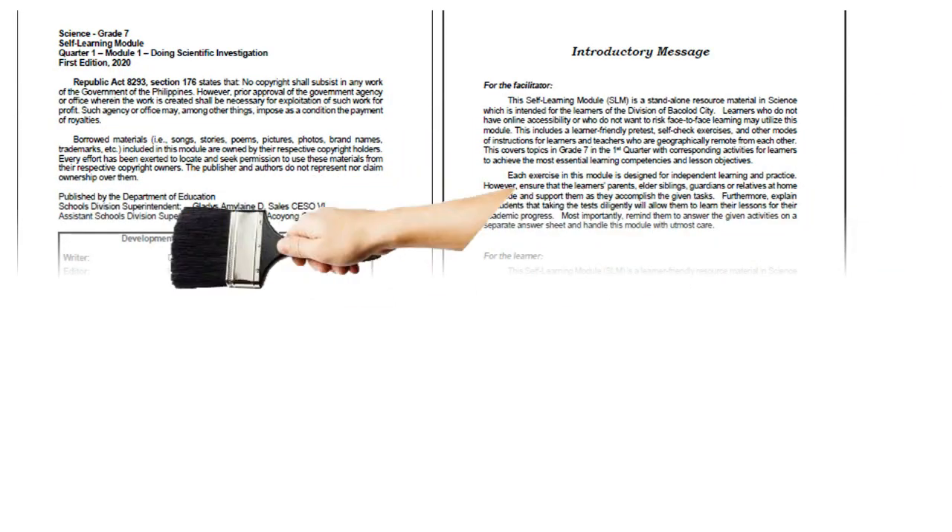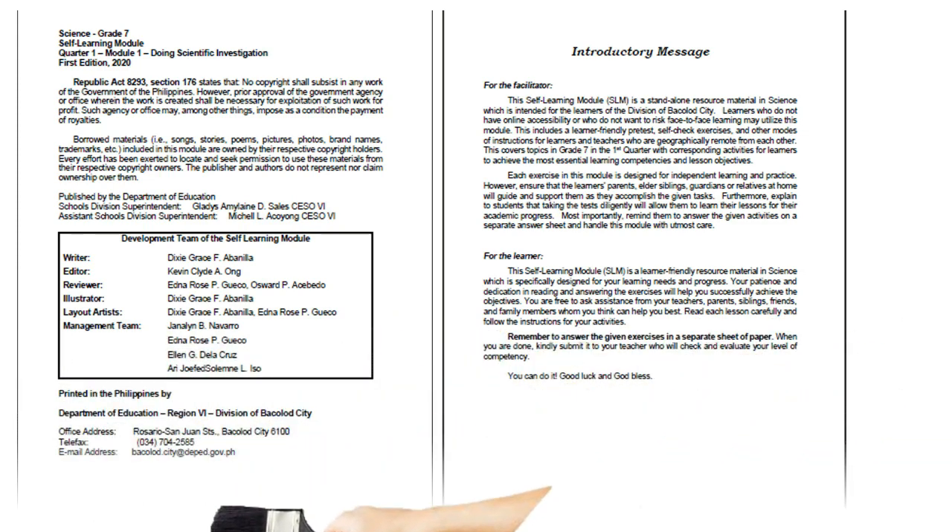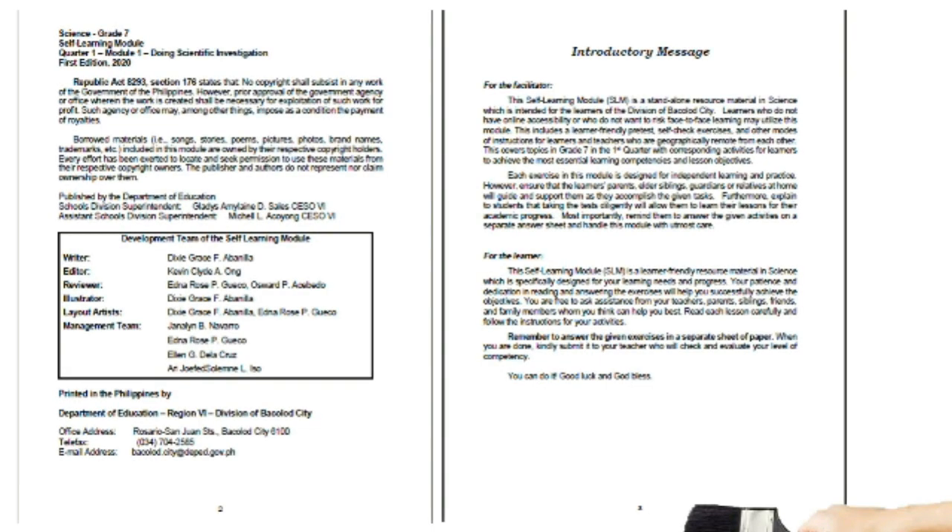We have here page 2 of your module, where you can see all the details about the people behind making this module — the writer, the editor, the reviewer, illustrator, layout artist, and the management team, and the rest of them. And we have here page 3 of your module.